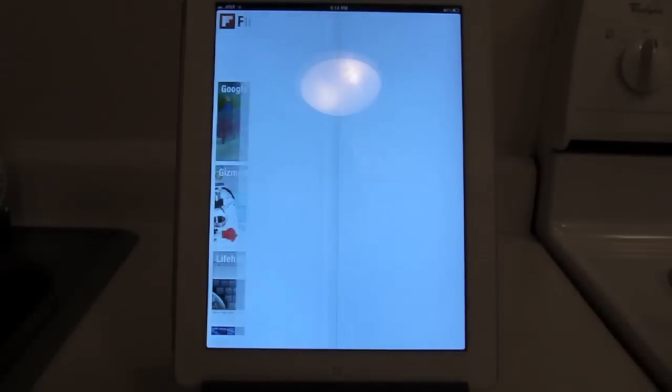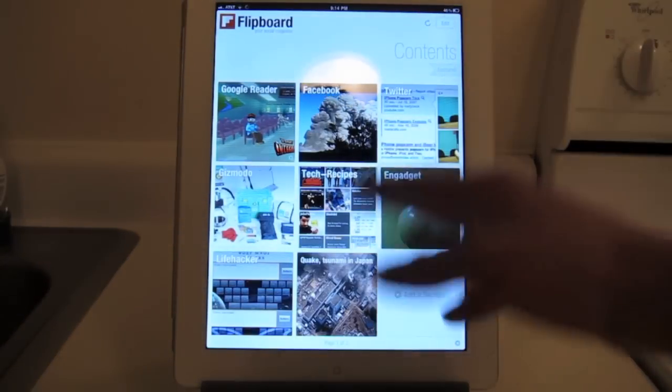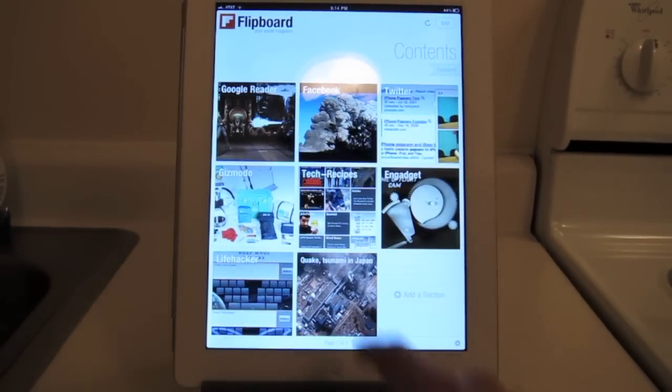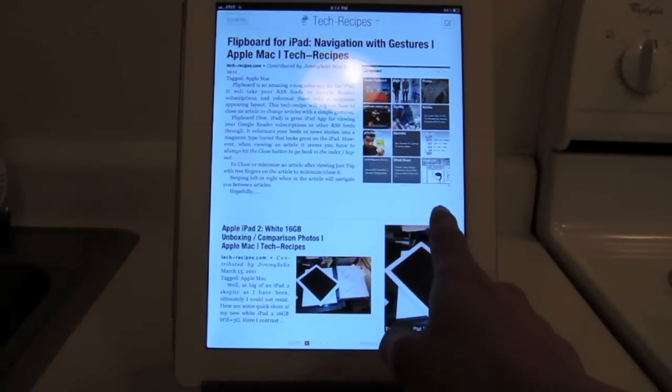So what we have here, I've set it up with my own Twitter feed, Google Reader, and Facebook feed. I've got a gadget on there. Can't go wrong with tech recipes ever, can we? Hey, look at that, Flipboard.